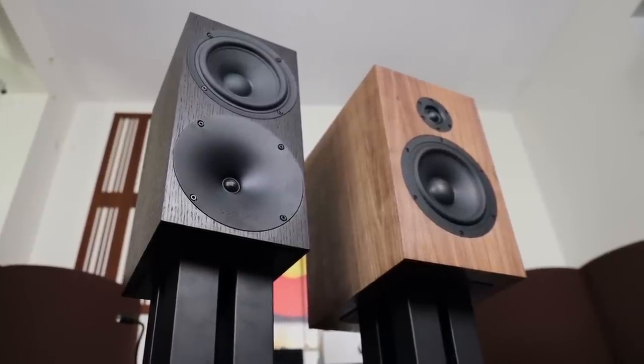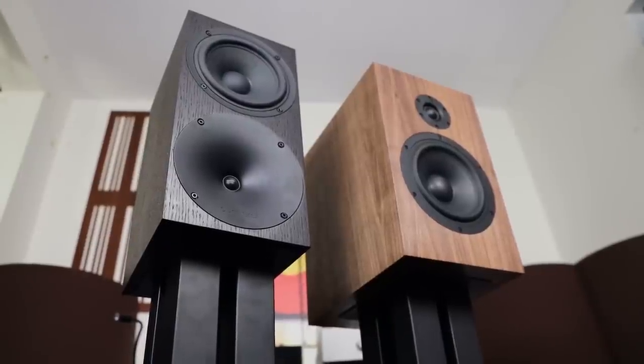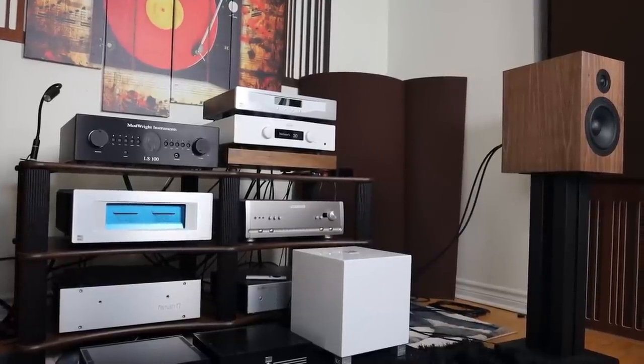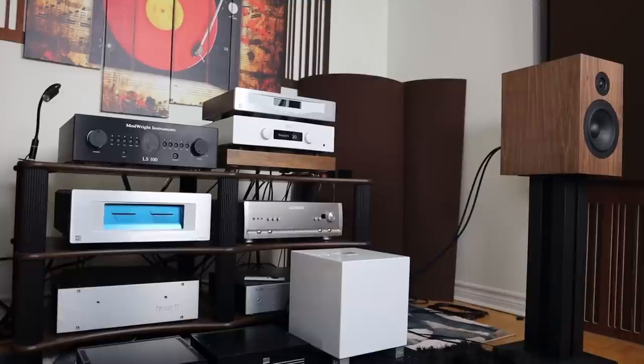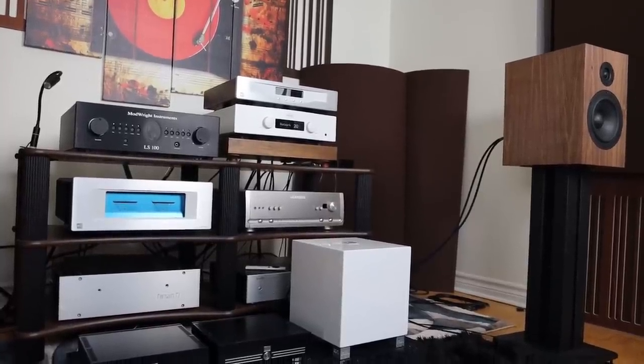In terms of mid-bass punch and kick, it is tremendous, but it is not as punchy or impactful as the S400. The S400, granted, does have a little bit of emphasis in that region to mimic the floor-standing experience. This speaker actually goes down quite low, but keep in mind — if the gear is not able to do that, then it probably won't. At least with the First Watt F7, I experienced tremendous bass in the low frequency region.